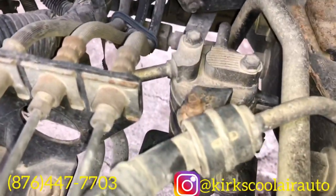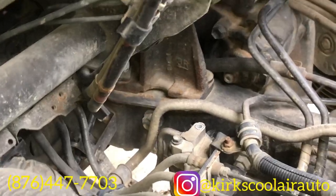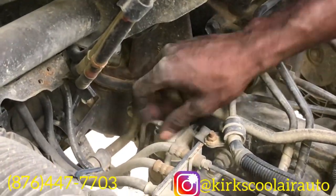This is the receiver dryer here. The first thing we do is remove the two 10mm bolts that hold the two pipes on top of the receiver dryer.